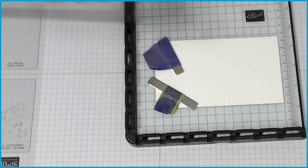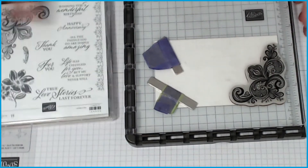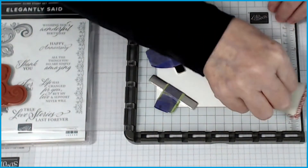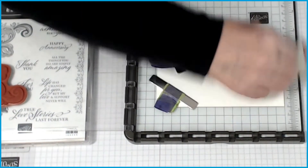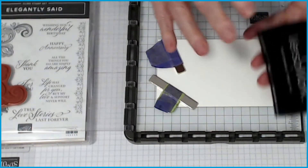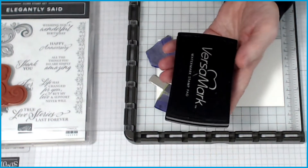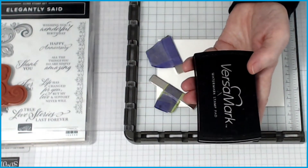We've got our mat which is five and thirteen-sixteenths across and three and three-eighths in width. I've already positioned my stamp onto my platform — I'll put that there for support. You do need your embossing buddy whenever you are going to do some embossing, to get rid of any residue because it can get ugly. We're going to use Versamark — it's the only one you should probably use for embossing. It's sticky, tacky, and very clear, so it's hard to see until you emboss it.